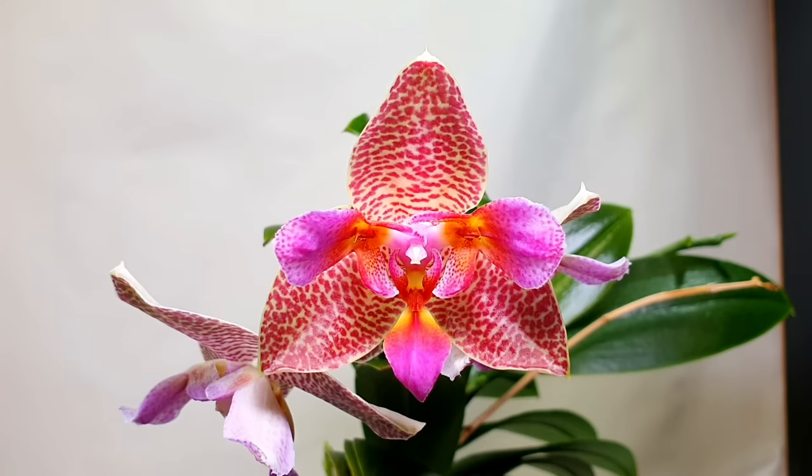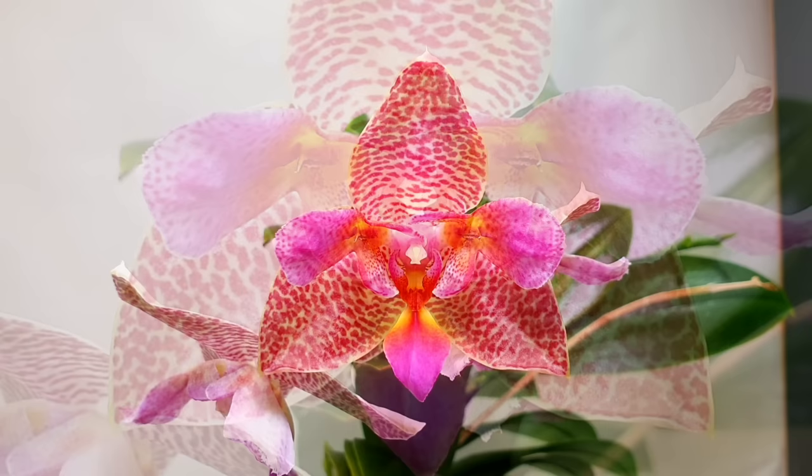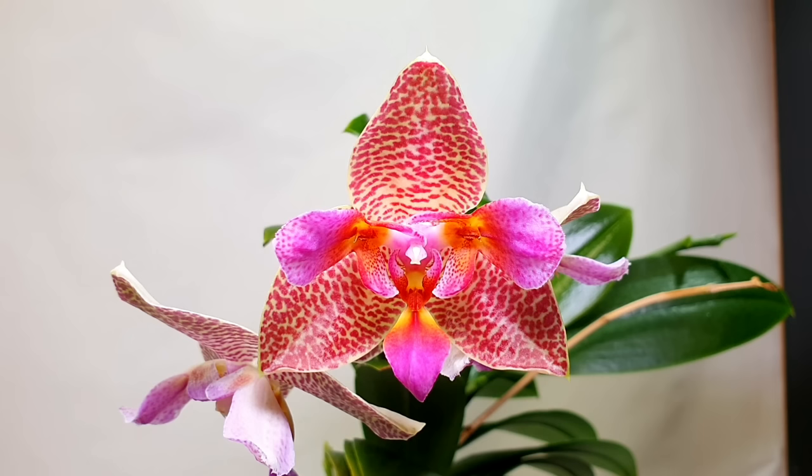Next we have the absolutely stunning Phalaenopsis Joy Fairy Tale, which is pretty much constantly in bloom. I wanted to show it again because we've got more buds on a new spike. This one is very fragrant — similar to Phalaenopsis Sweet Memory Leodoro, a citrusy pleasant fragrance that intensifies with more flowers. This is a peloric variety of Phalaenopsis, meaning the petals imitate the lip almost exactly. Peloria can vary from vague imitations to nearly identical replicas — in this case the petals are nearly identical to the lip.